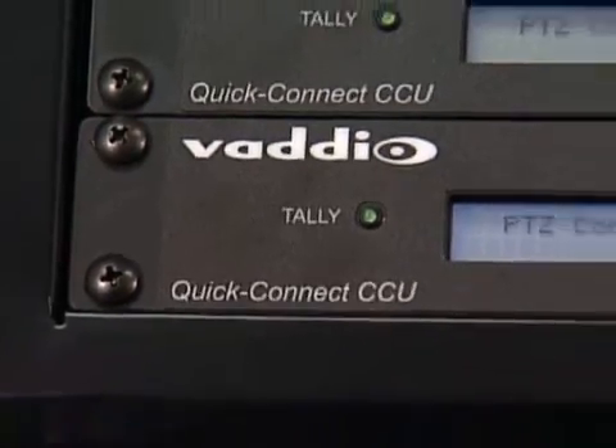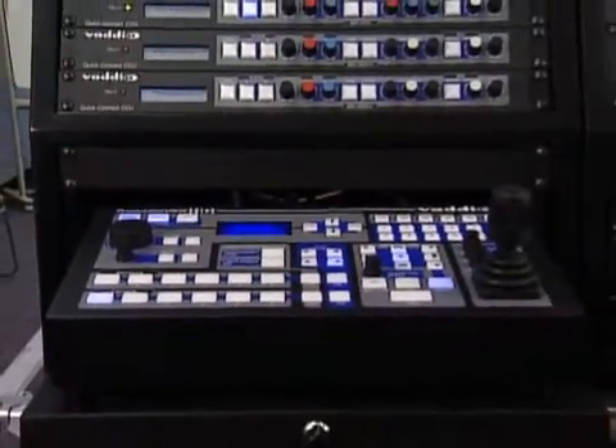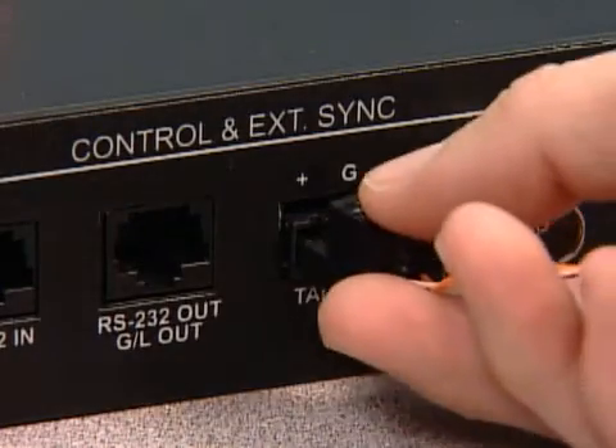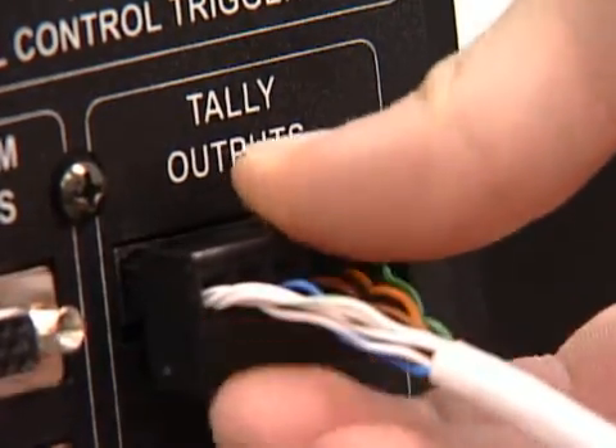If Vadio QuickConnect CCUs are used with the system, connect wiring from the tally outputs on ProductionView HD to the back of the CCUs. This is done by simply connecting the positive and ground to the tally port on the CCU, and the other ends to ProductionView HD for each CCU unit.